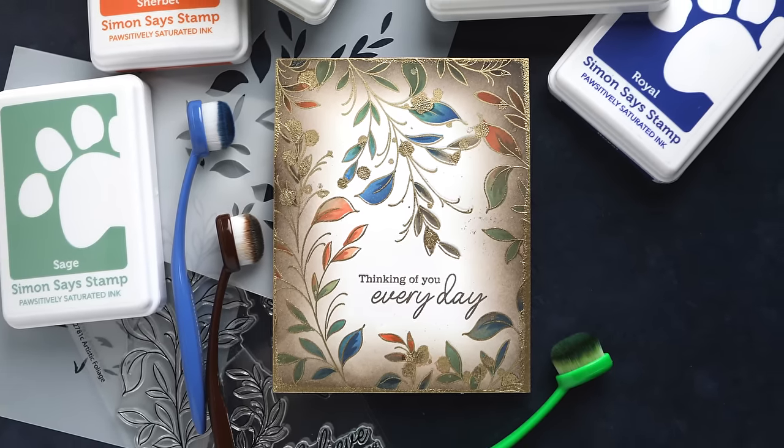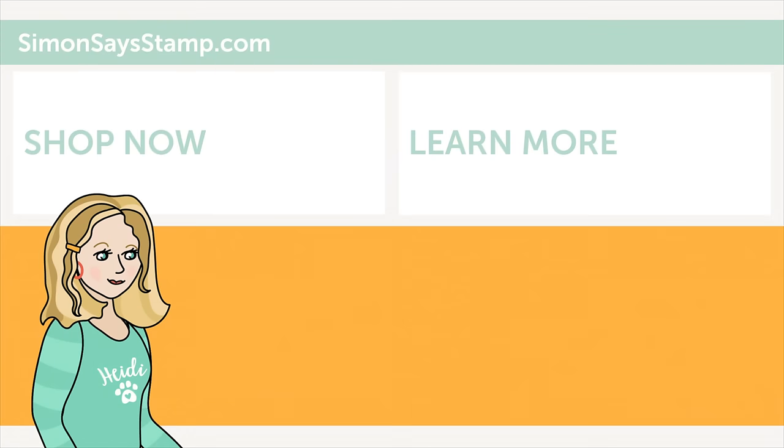Thanks for watching, and I'll catch you guys next time. Hi there, I'm Heidi, Simon's mama and founder at SimonSaysStamp.com. Thank you so much for watching our video. If you like what you just saw, be sure to press the thumbs up and subscribe to see more great content. See you next time. Bye.